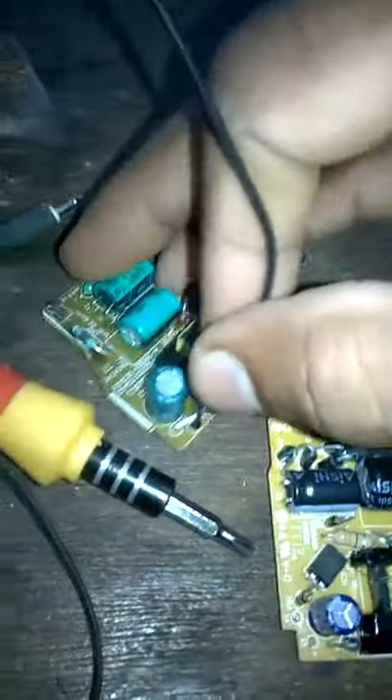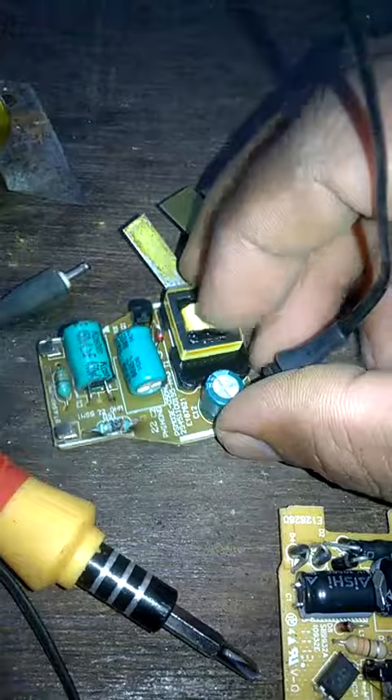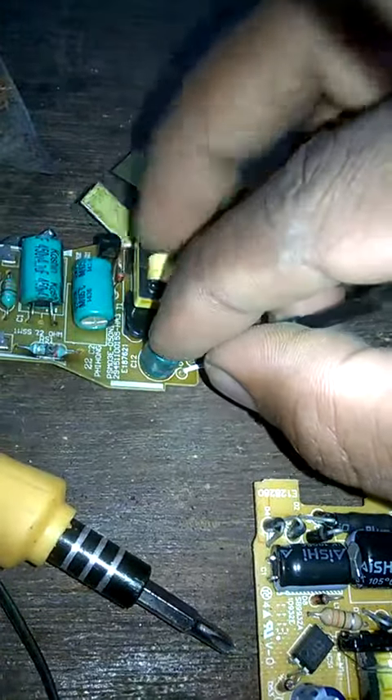We have to use it here. We will use the same capacitor to this. This is the transformer.